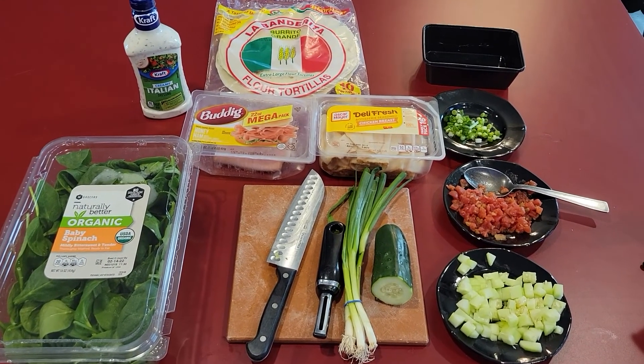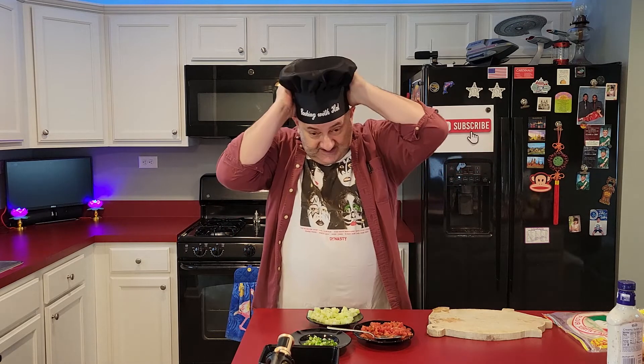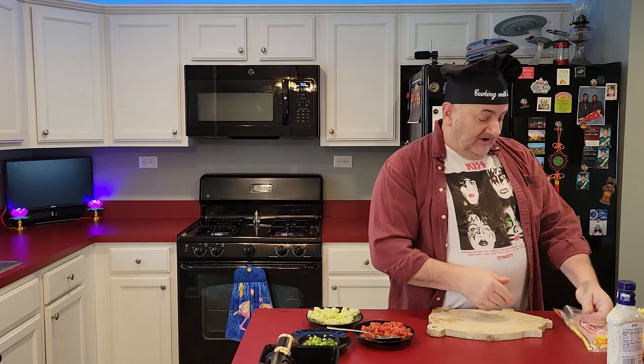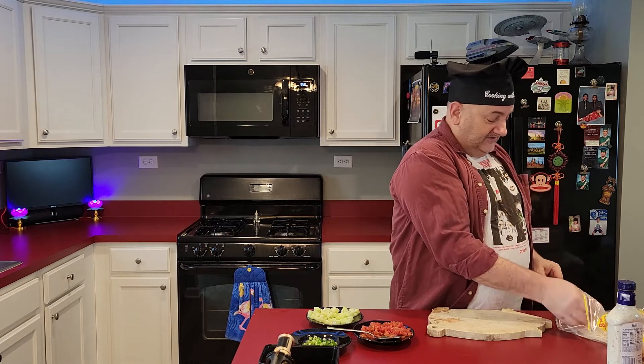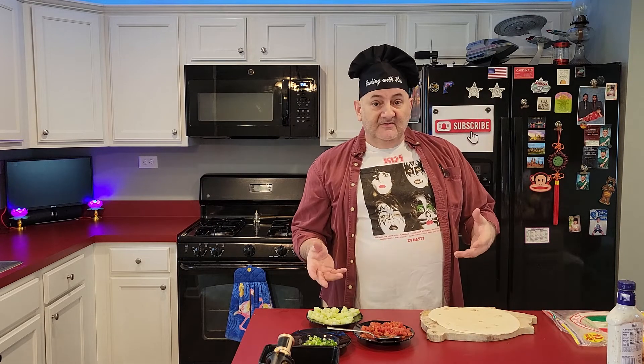This is going to be pretty quick and easy, so I'm not going to bother with the apron. However, I got this nifty new thing — my son Nick and daughter-in-law Nicole got me this chef's hat with my name on it, which is kind of cool. Anyway, start with a flour tortilla. I always have flour tortillas — they're great. You can use them to make breakfast burritos too: scrambled eggs, sausage, and stuff, the same concept but with breakfast ingredients.